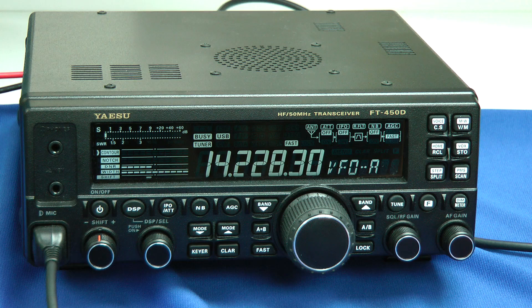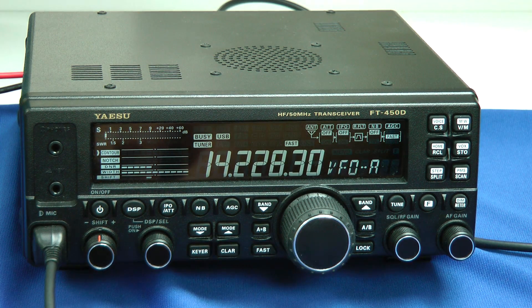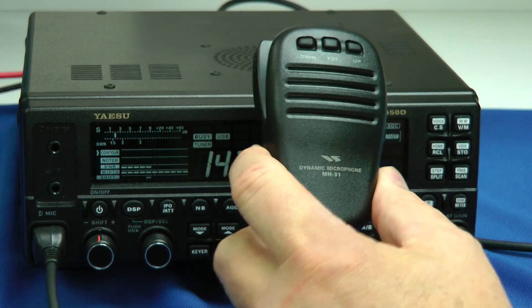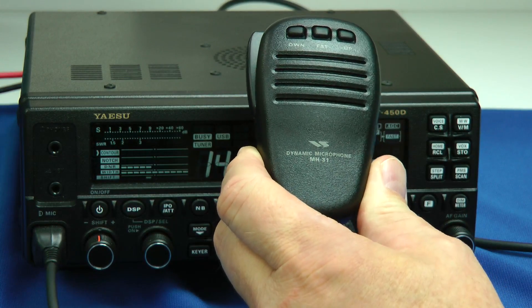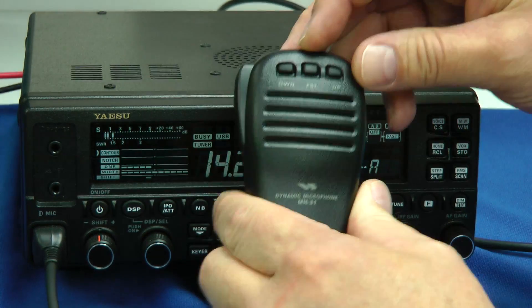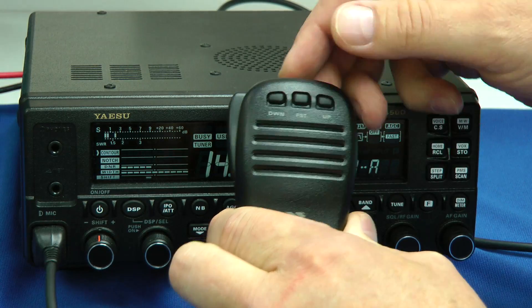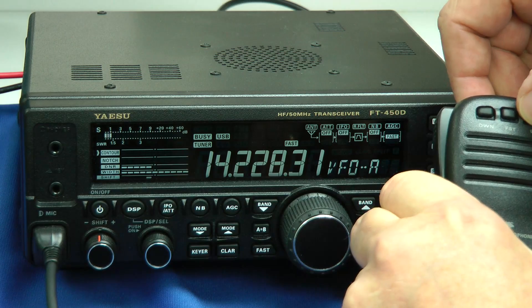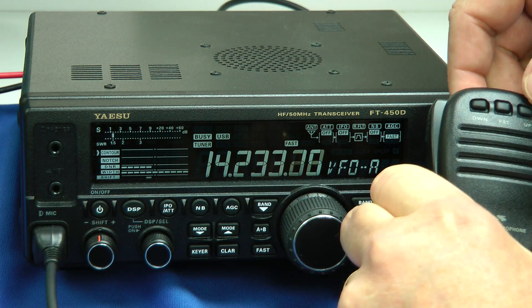Let's go through some of the features and buttons on the FT450D. We have a headphone jack right there, here's your key jack, and your microphone goes right there. This microphone is a different mic than the FT450 had. It has the fast button — you can go into fast mode and tune fast, and you can go up or down and tune, and scan.